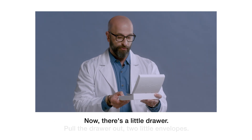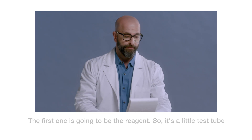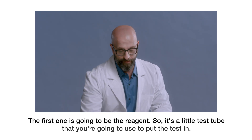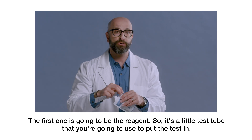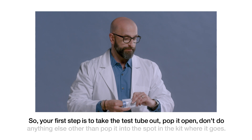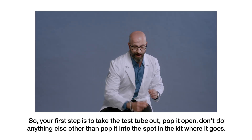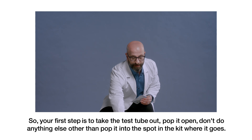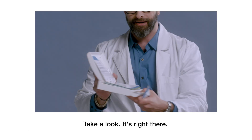Now there's a little drawer — pull the drawer out. Two little envelopes. The first one is going to be the reagent, a little test tube that you're going to use to put the test in. So your first step is to take the test tube out, pop it open, and don't do anything else other than pop it into the spot in the kit where it goes. It's right there.